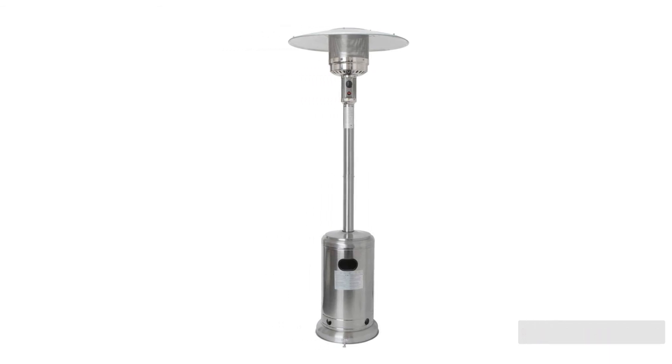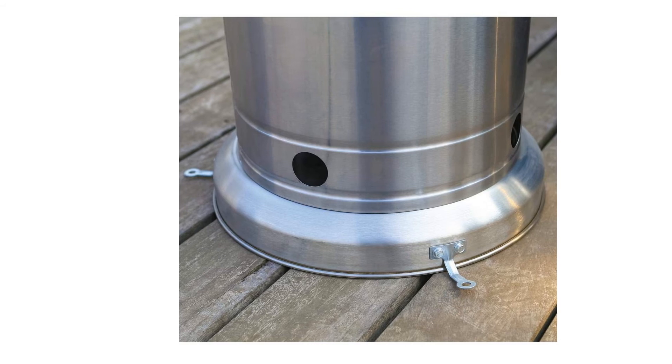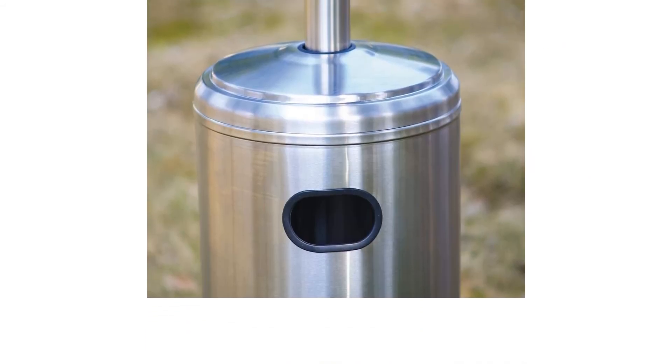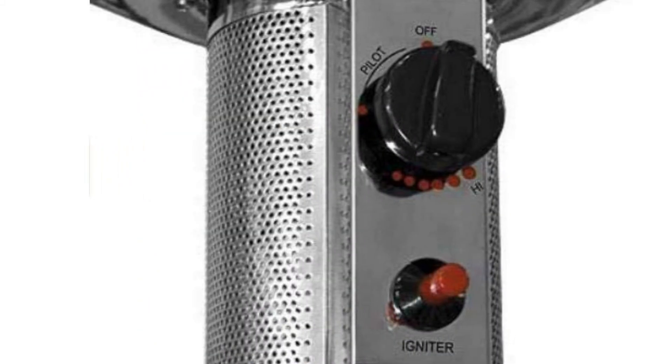We realized quickly that the lack of wheels on the Hampton Bay was rather frustrating, especially when trying to move it around with a full tank of propane. It also does not have a tilt safety override shutoff if the unit gets knocked over while in use. If you are looking for a mushroom-style heat source that you don't need to move often, this one works fine, but it's not our first choice.